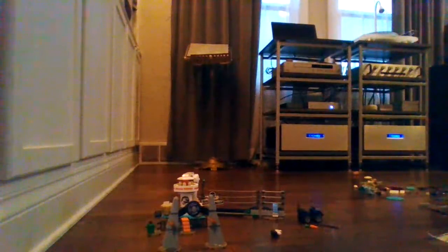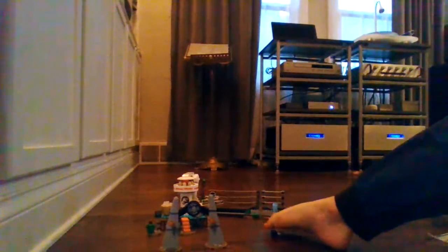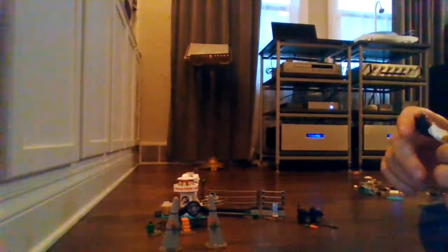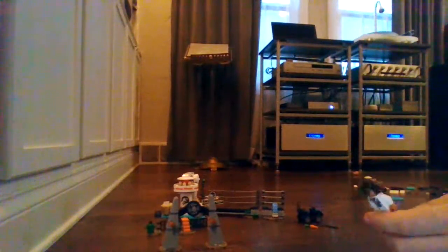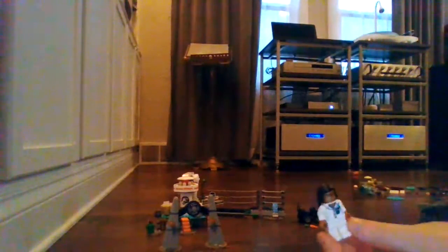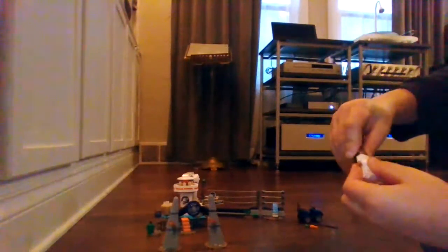Now we have the final minifigure — Allison. Allison is very nice to get. I think that we finally have some useful parts using the other skin color. On the back she looks worried, so that's very useful and I'm happy they included it.